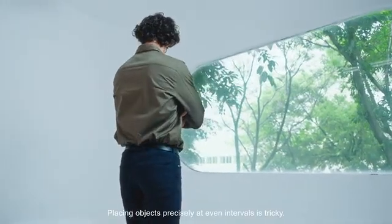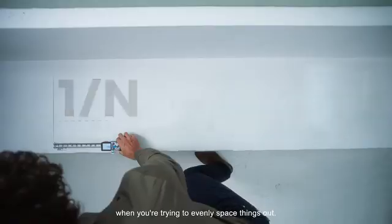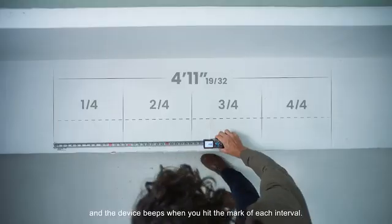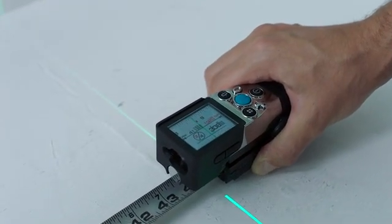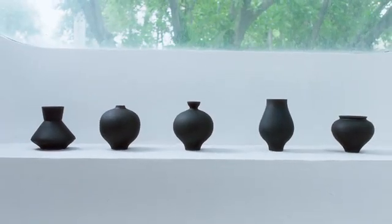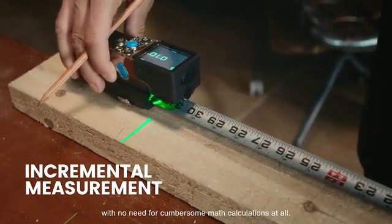Placing objects precisely at even intervals is tricky. The industry-first line split function is just what you need. When you are trying to evenly space things out, easily choose from 2 to 9 splitting segments, and the device beeps when you hit the mark of each interval. Incremental measurement is as easy as a button click, with no need for cumbersome math calculations at all.